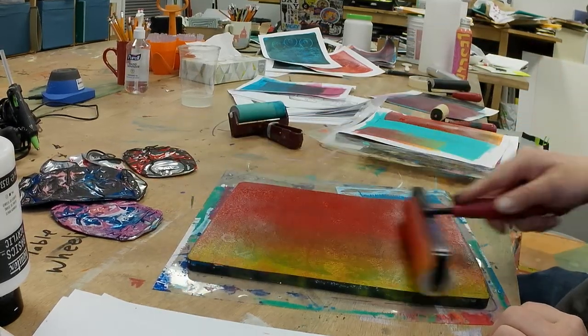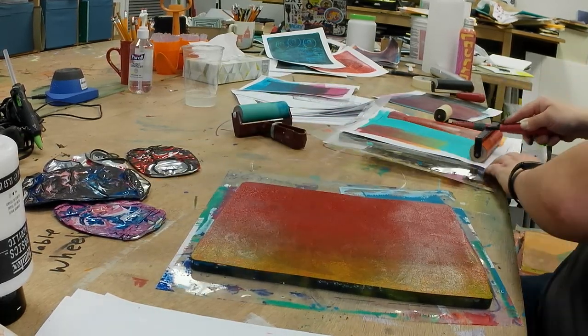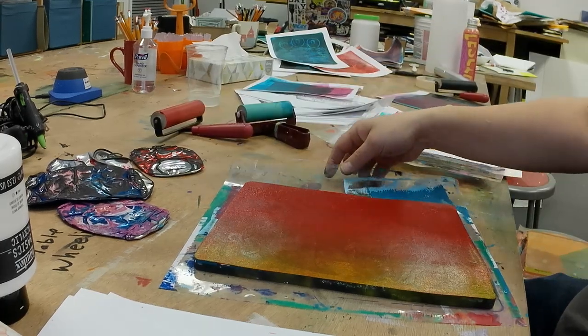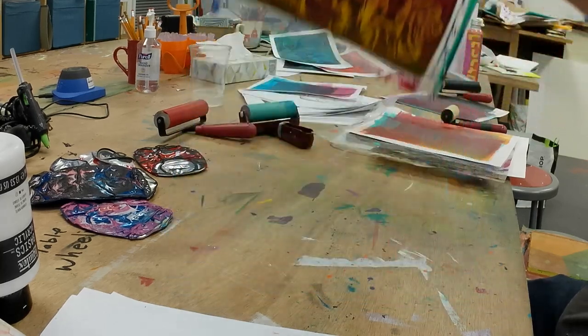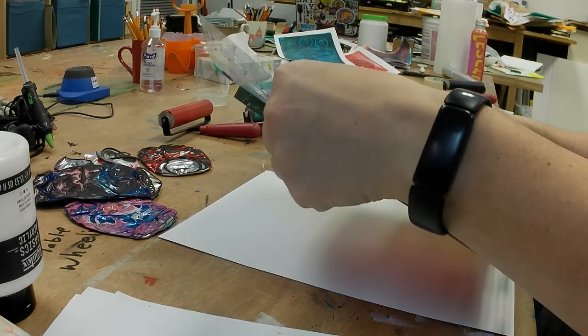I'm trying to get a really thin even coat for a good transfer of that first dried black layer, and that's the key for lifting a dried layer of paint — a thin even layer.